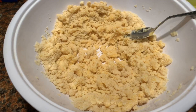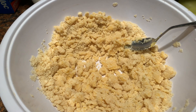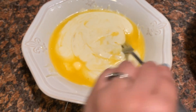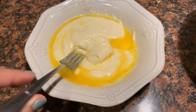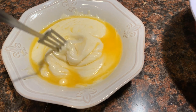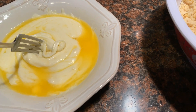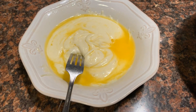I also added one egg yolk — so one egg and one egg yolk — and stirred it around. This is pretty much how you want it to look before putting it into your dry ingredients. I better work fast because this does get cold and it is a little hard to work with once it starts to get cold.